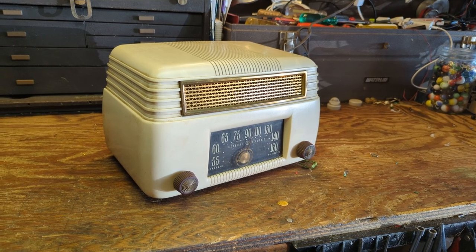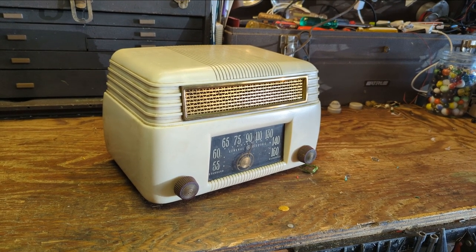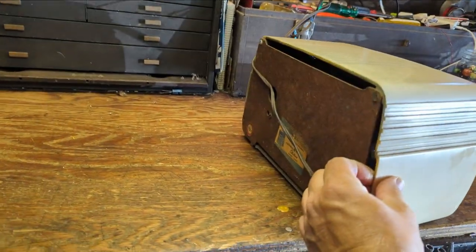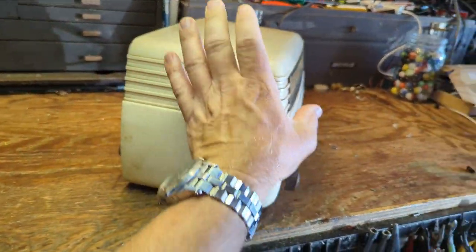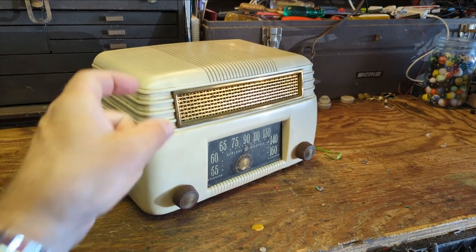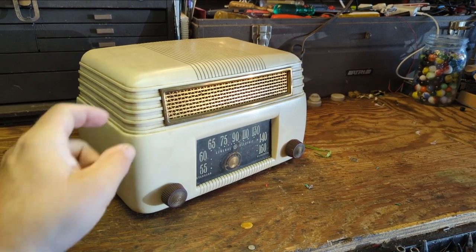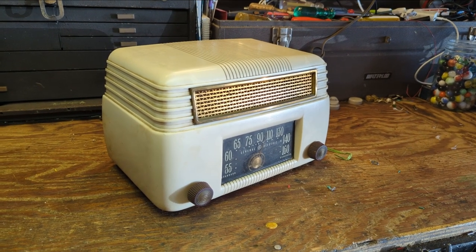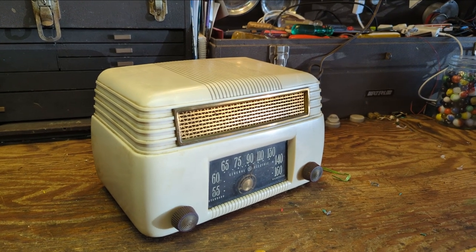Today we have a model — I didn't bother to look, it doesn't really matter — this is a very common General Electric radio. They made these by the trillions. I've probably worked on this model at least 10 times. I haven't seen much of this white color though; usually they're in Bakelite. And this is Plaskon, I believe.